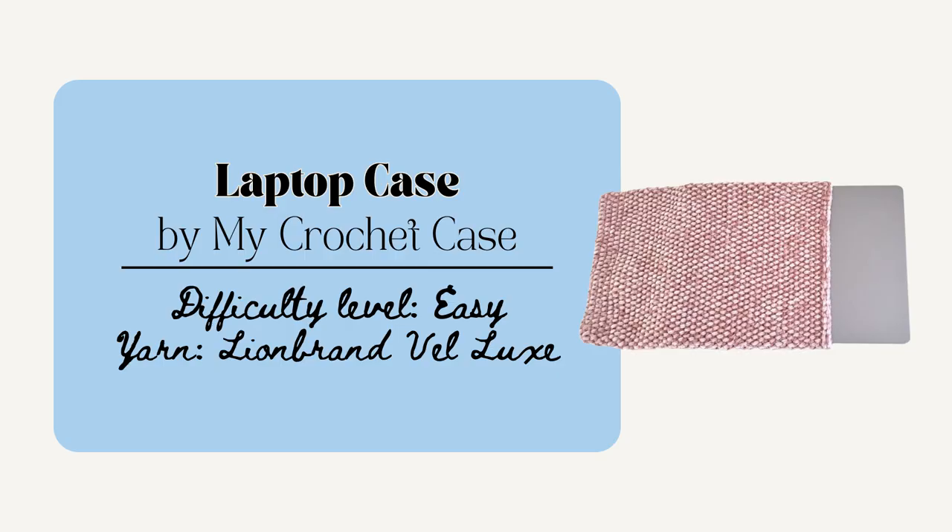This next one is the Laptop Case by My Crochet Case. This pattern is made to fit a 14 inch MacBook Pro but there are also some tips on how to adjust this to fit the specific laptop size. So of course you need to know what size of laptop you're making it for. I think that this makes a really lovely practical gift and is really cute and quick to make. I thought it was interesting how this pattern uses the half double crochet stitch but you yarn under instead of over.